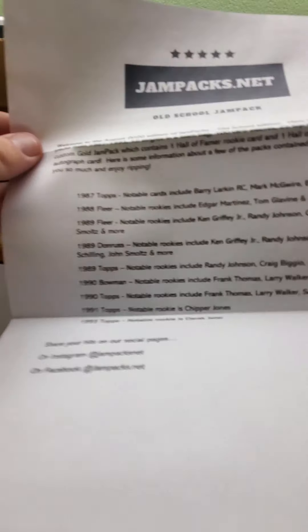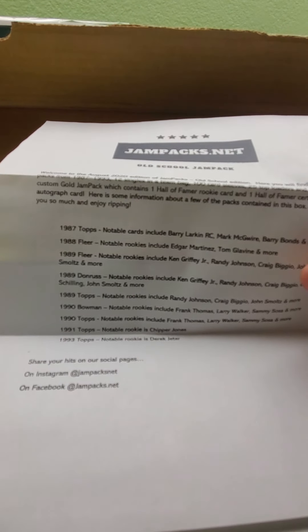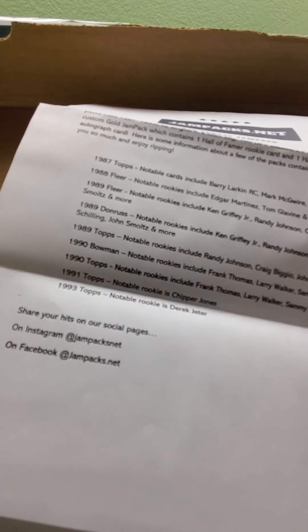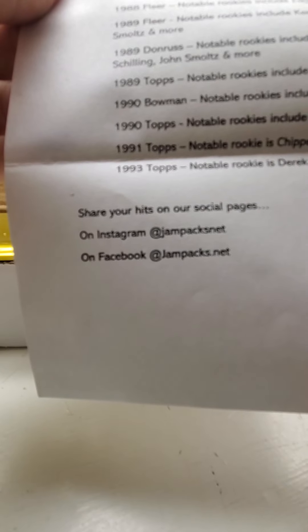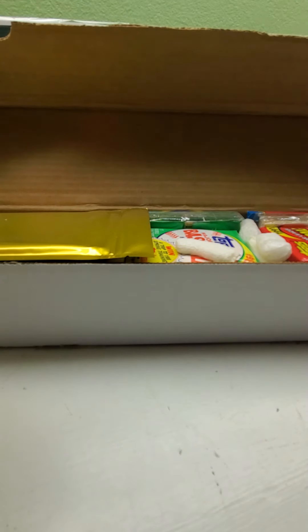Here is some information about a few packs contained in this box — thank you so much and enjoy ripping! So we got '87 Topps, '88 Fleer, '89 Fleer, '89 Donruss, '89 Topps, '90 Bowman, '90 Topps, '91 Topps, and '93 Topps, with all the different rookies listed below. You can also check everything out on Instagram and Facebook.